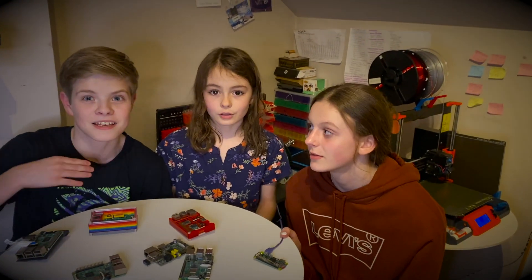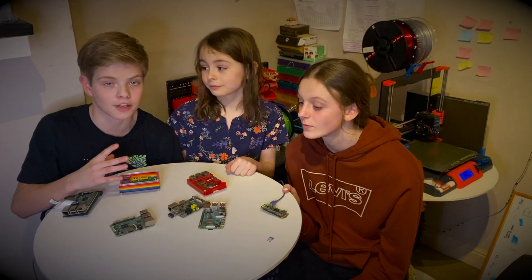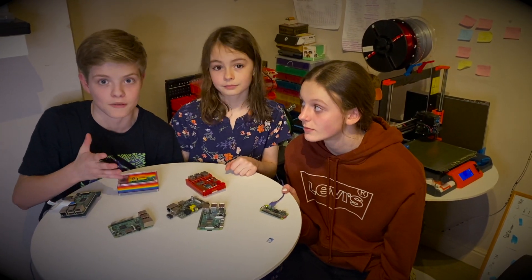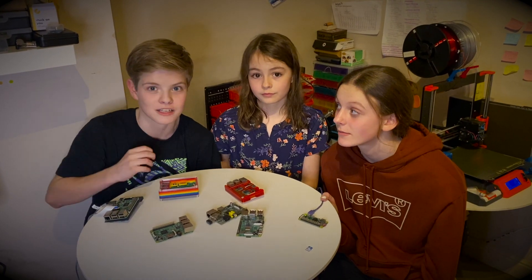If your Raspberry Pi is dead, it might not be game over. In this video, we're going to share a story that's happened to us and hopefully show you how you can fix your dead Raspberry Pi.